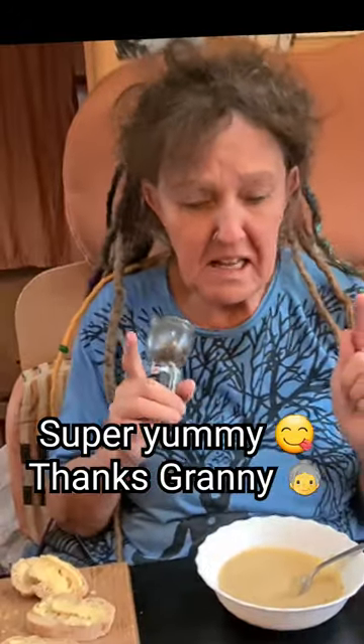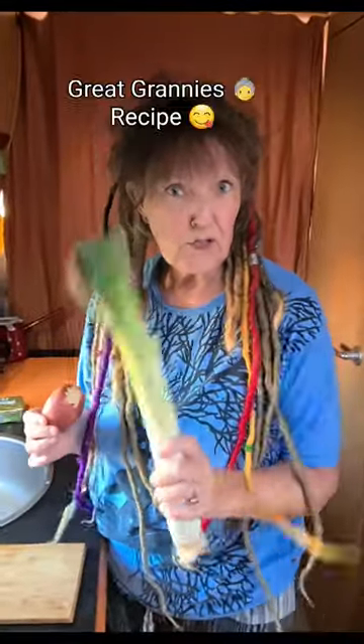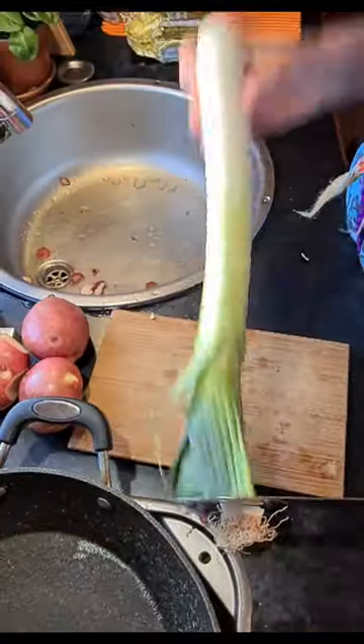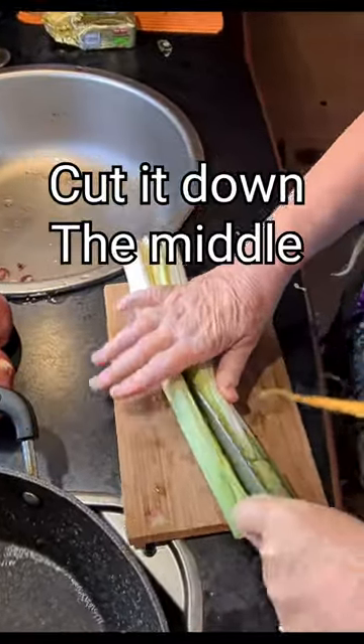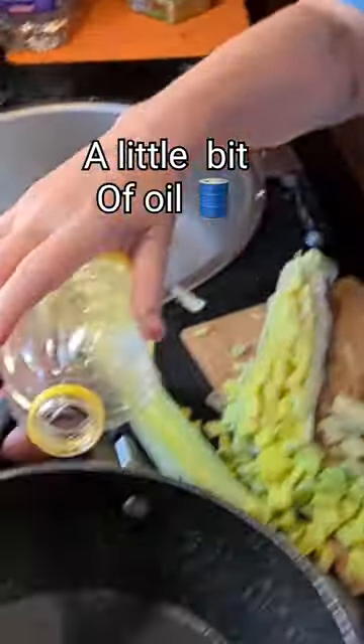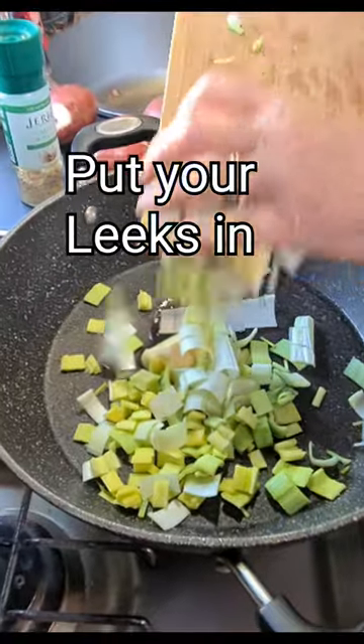Super yummy, thanks granny! Leek and potato soup — great granny's recipe, quick, simple and easy. Slice up your leek, cut it a little, add a dollop of butter and a little bit of oil in a deep pan, then put your leeks in.